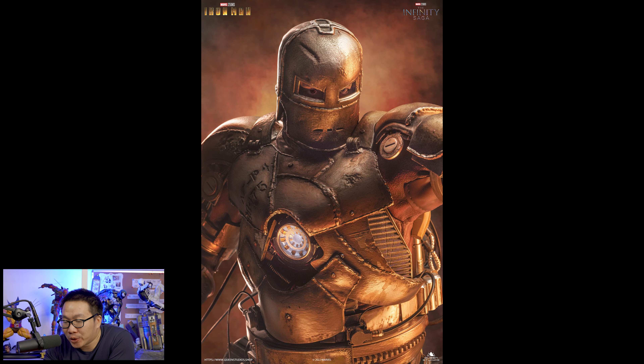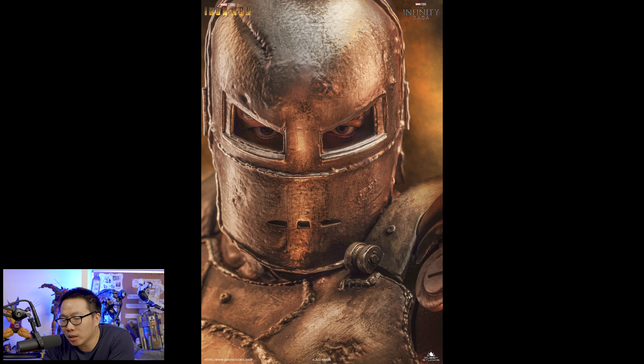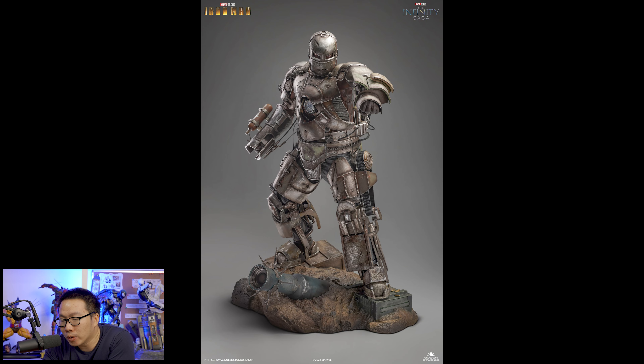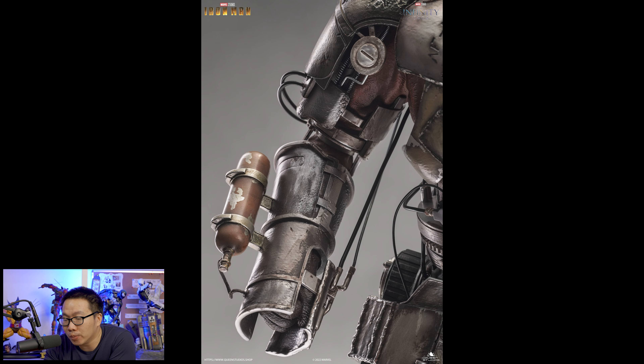Next is a no-brainer pre-order for me — the Iron Man Mark 1. I have all the other Iron Mans on pre-order from Queen Studios except one, but I think I might as well pre-order that in the future or when it's ready to ship. I pre-ordered this because I'm an Iron Man fan and I think this is a must-have. Definitely better than the Iron Studios one, and people who have seen the movie will definitely appreciate this one.